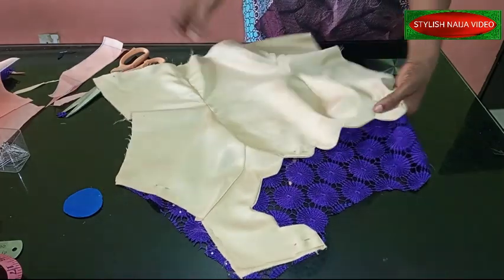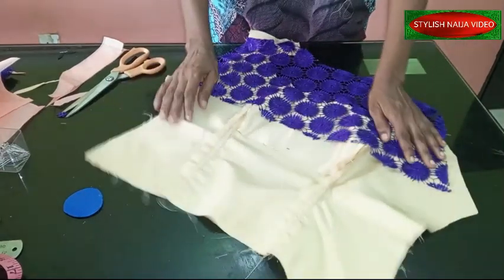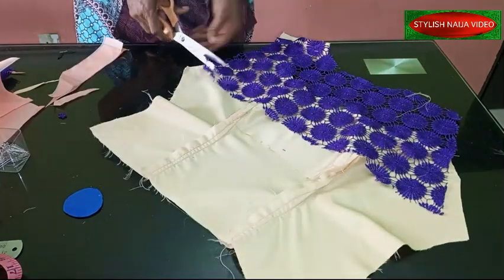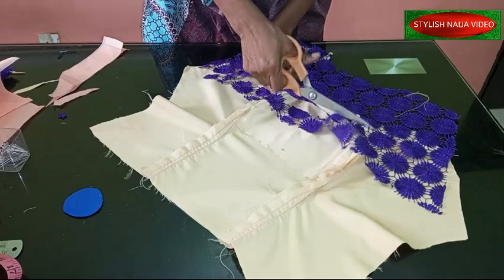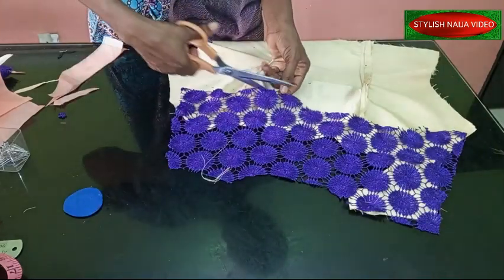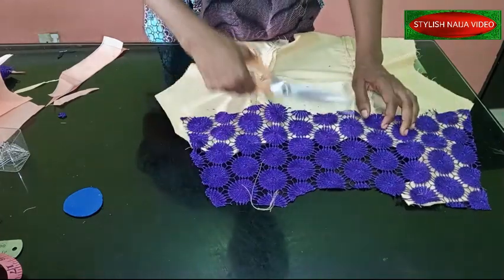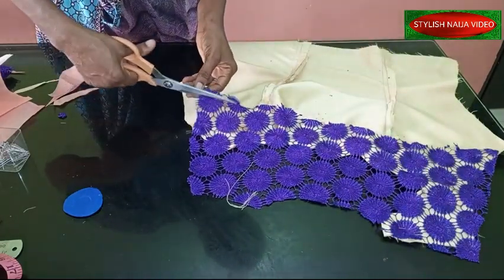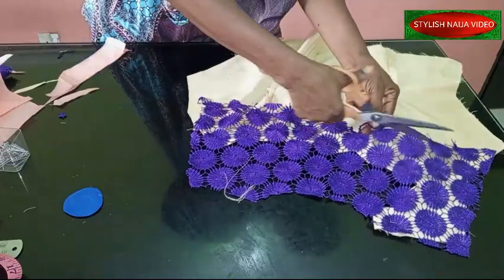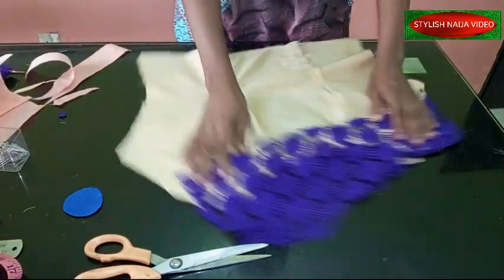I've pinned that part. The next thing is to trim the yoke a little bit because I don't want it to go into the bust area. My bust area is exposed now because I'm going to be joining my lining along this line. You can take it up a little bit more so it does not interfere with your bust area. I'm just trimming it to reduce it.